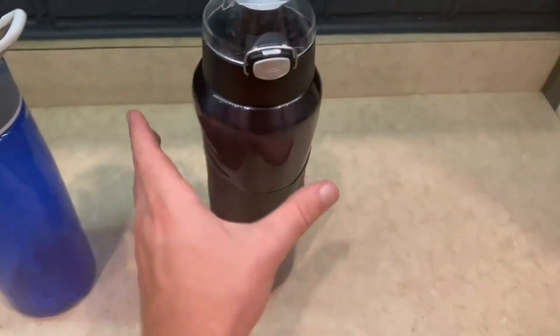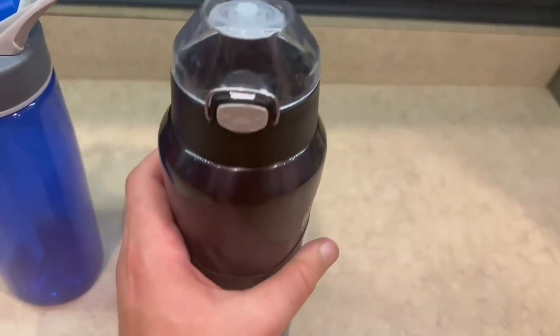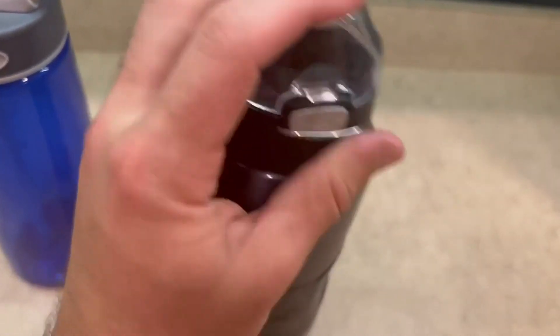For the Under Armour, I just love the material. It just feels super premium on the rubber. And it does have a lock and it just pops up like that, which I really love.